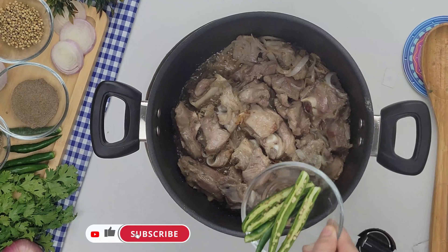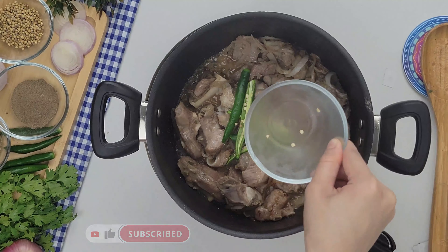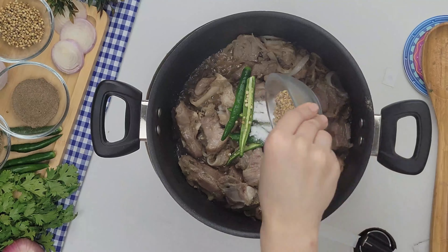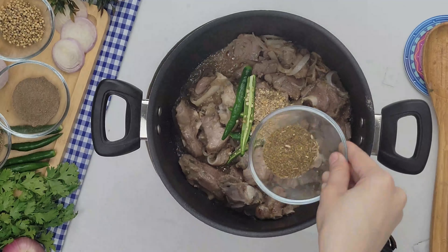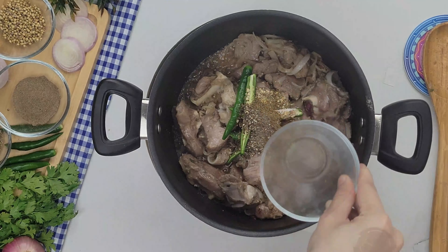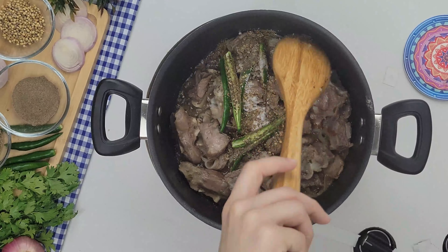Now we add green chili, 2 to 3 pieces. Now we add 1 tablespoon of salt, 1 tablespoon of fresh coriander, 1 tablespoon of cumin powder, and 1 tablespoon of black pepper. Now we mix it well for 2 to 3 minutes.